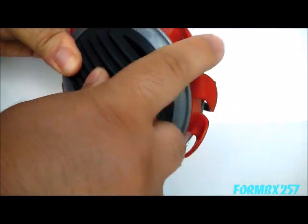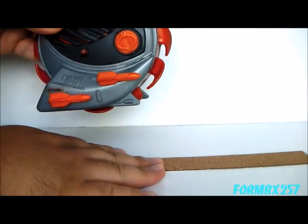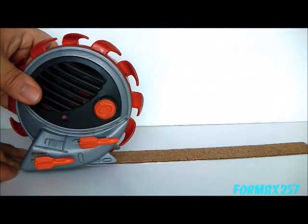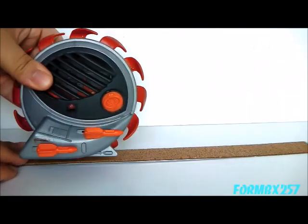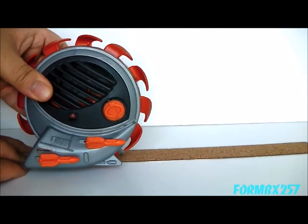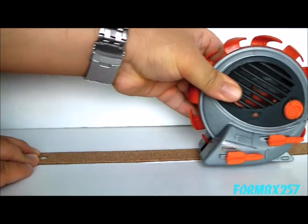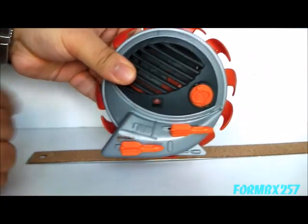Its main propulsion is this saw blade moving around the main body. I'll put something with a bit more friction to show that off. This is a little warped and old, but you get the idea — the thing just kind of moves around like that. It'd probably be better on carpet, though.